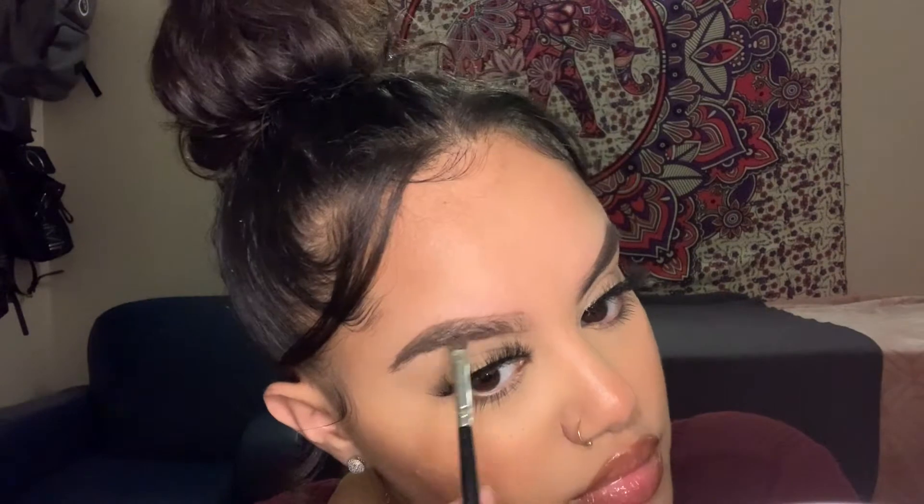Going into the second brow. Make sure that when you go closer to the front, you have a lighter hand than you did at the tail. It's just going to give you more of a natural look and you don't want it to be too harsh. Take the most product on the tail and then just drag the excess up to the front. One last step with the pencil — filling in the front with a very light hand and just emphasizing the corners.